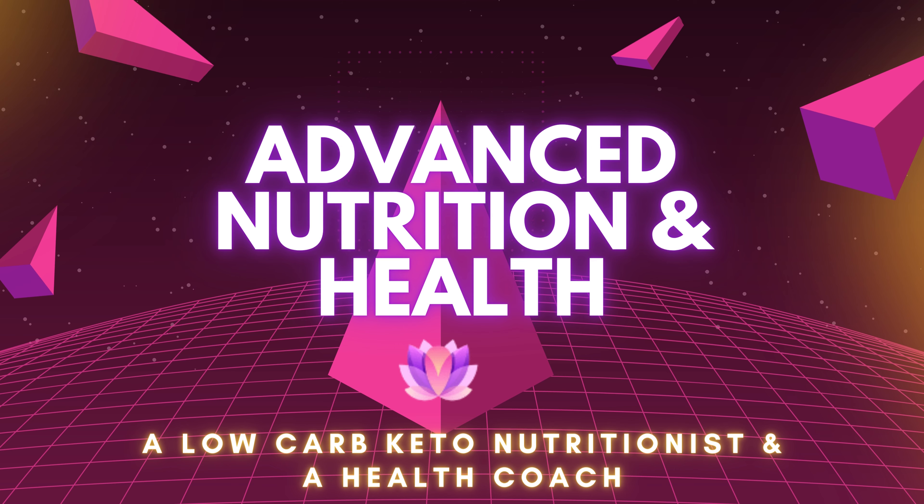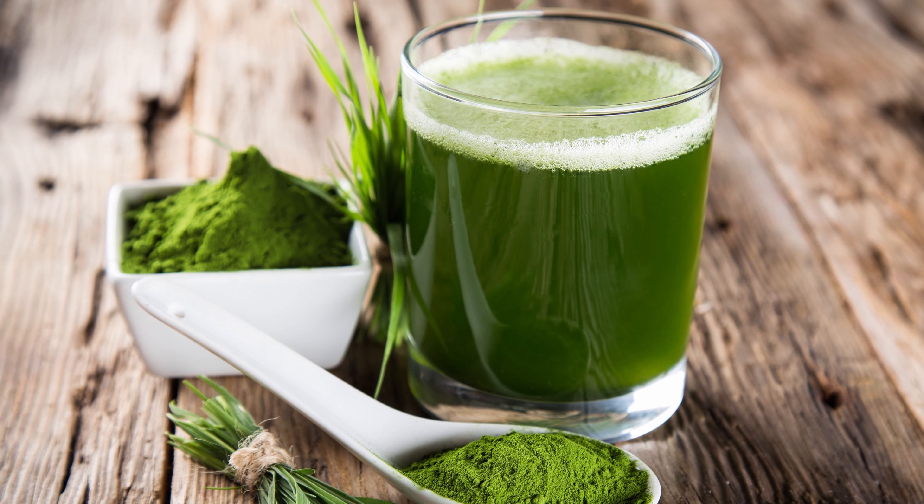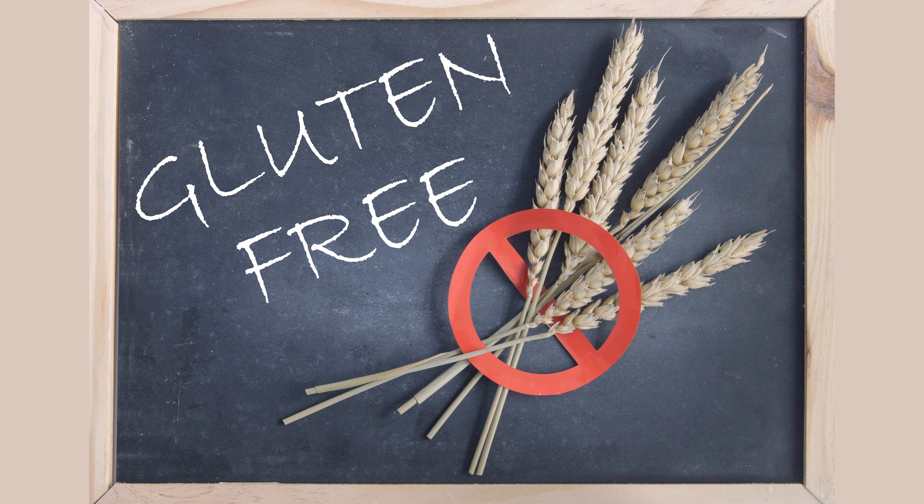If you haven't yet, consider subscribing to my YouTube channel. So first, what is barley grass? Barley grass comes from the barley plant. It's a young baby barley, and it does not contain any grains or gluten.